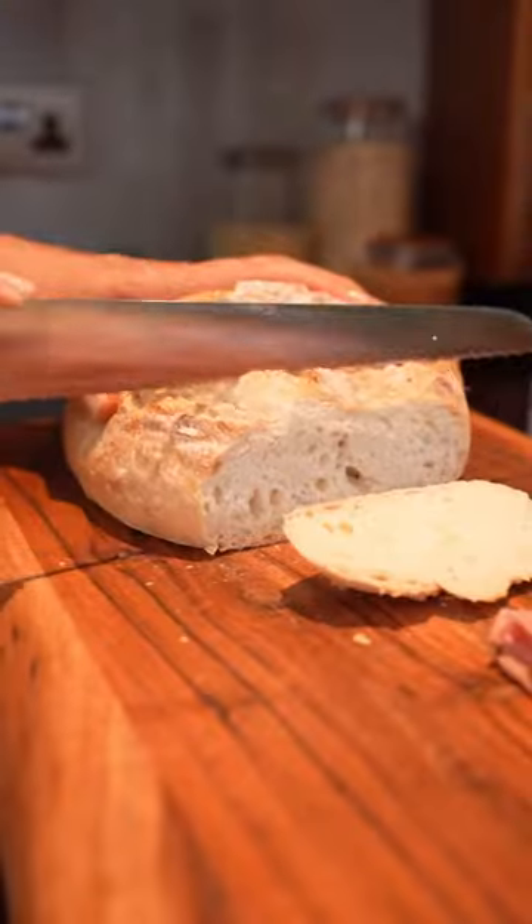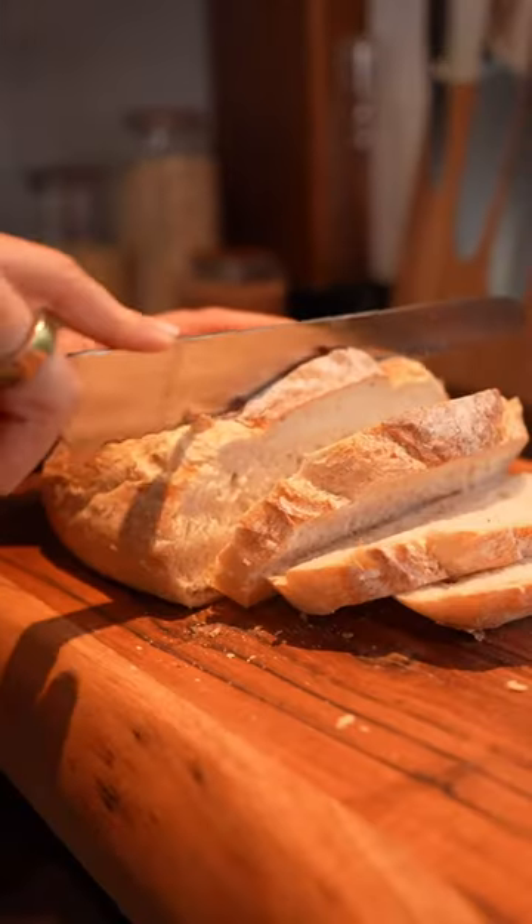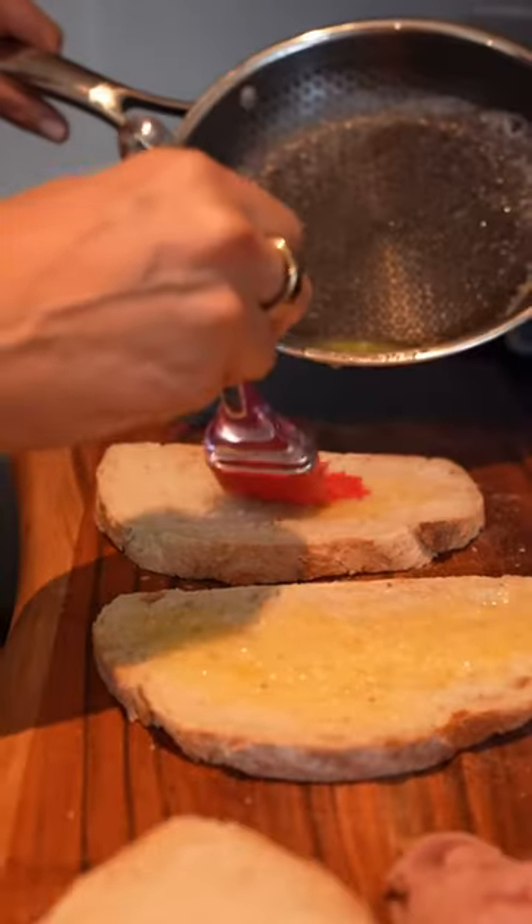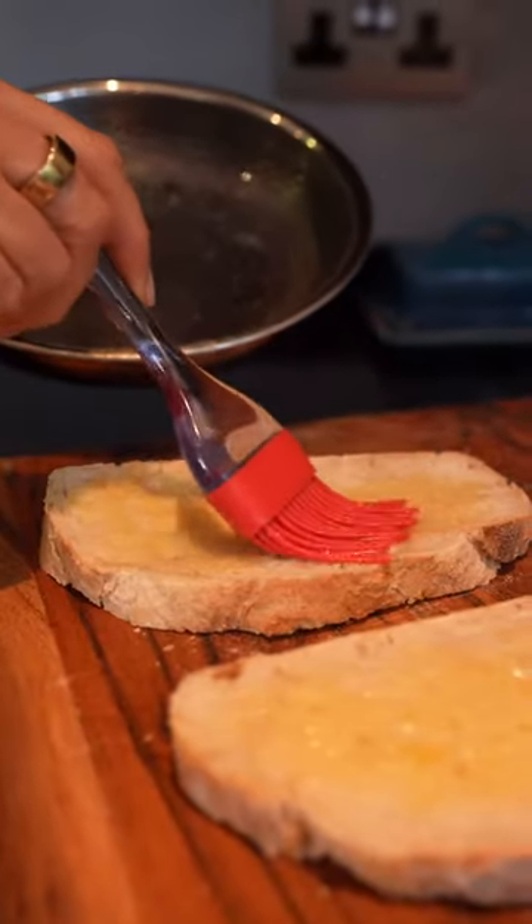Melt some more butter — I told you this recipe was going to be decadent — and start slicing your Tesco finest boule bread. Then brush two slices of the bread and toast it under the grill until it's all crispy and golden.